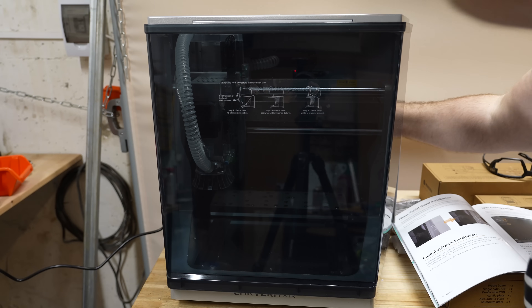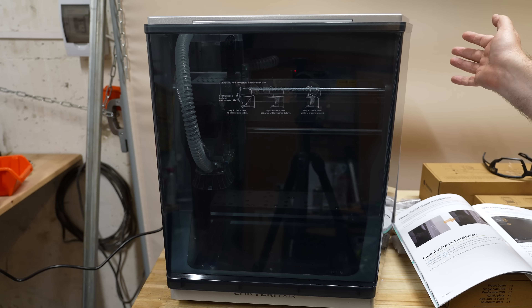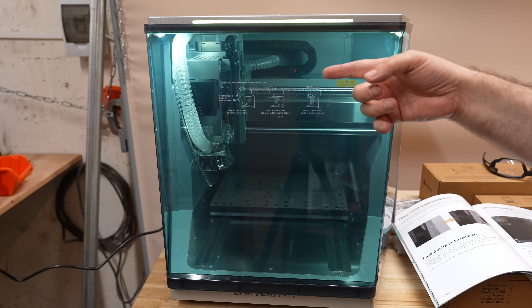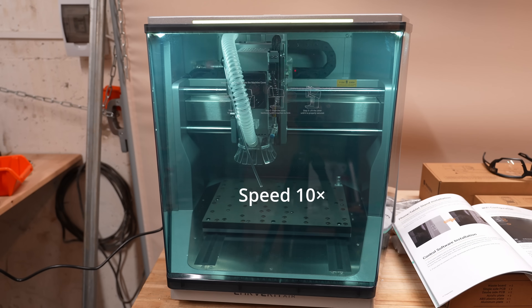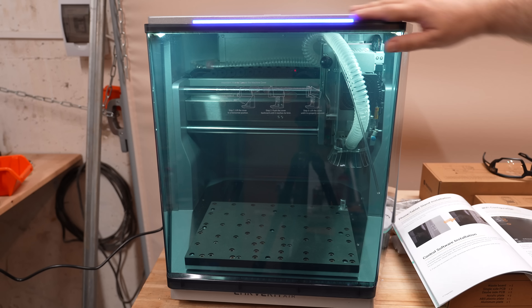The cable is connected and I checked the voltage. Let's turn it on. It's zeroing. I really like these lights and the illumination.